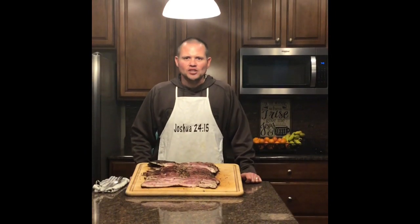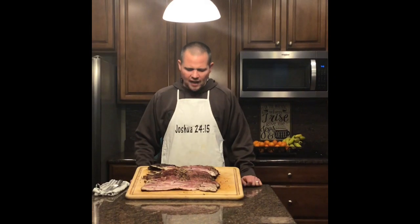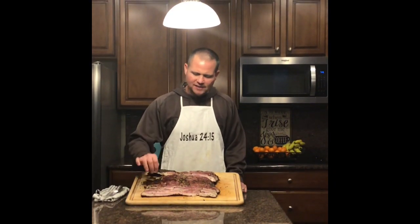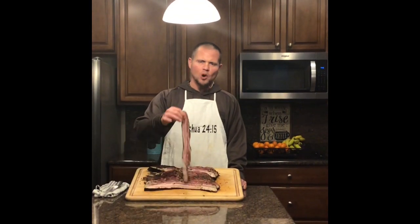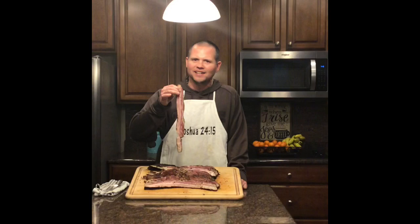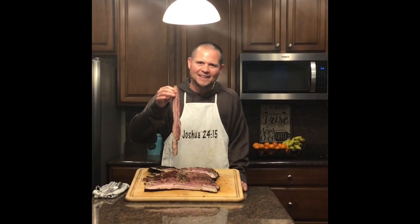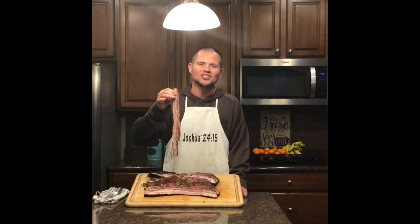Hey there! You are smoking with Sosa. You want to figure out how to take five pounds of pork belly, put it in a seven-day bourbon cure, smoke it for 24 hours, and turn it into beautiful, luscious bacon? Stick around for this next episode and I'll show you how.